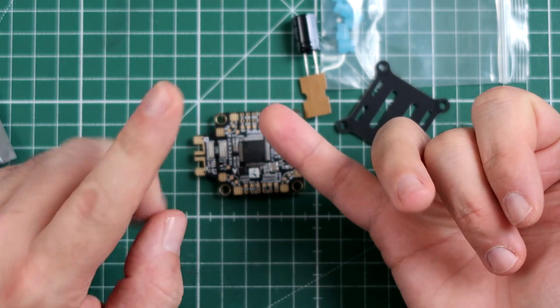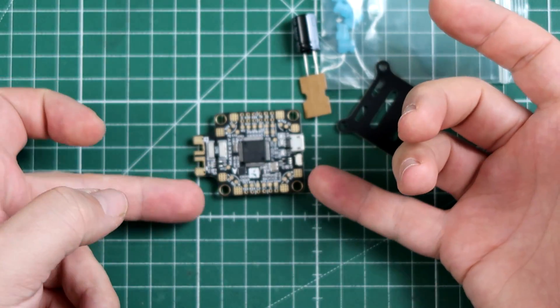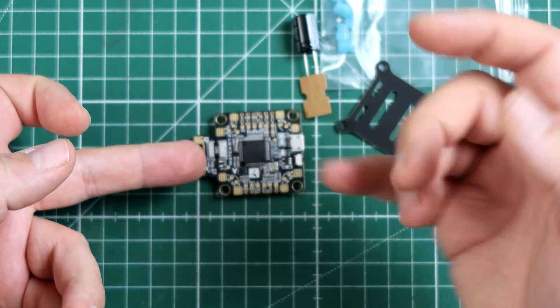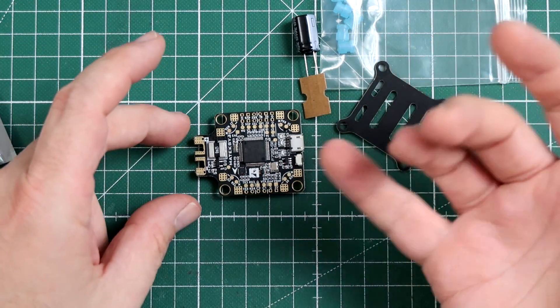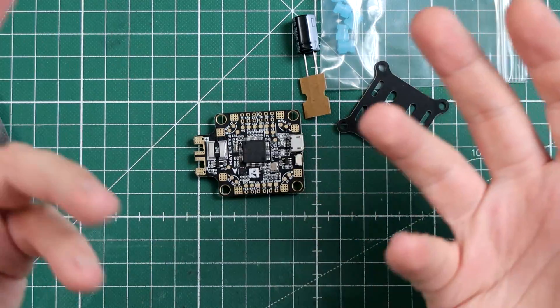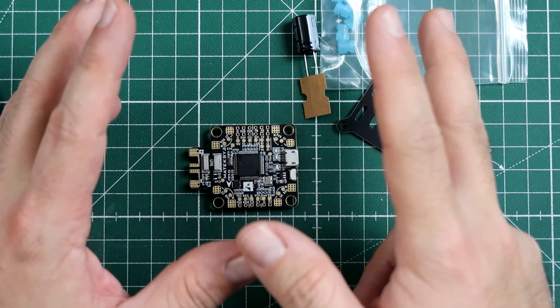Other features include five serial ports, an I2C bus, RX pads on every corner to make ESC telemetry simpler, a PDB with current sensor and voltage monitoring, an SD card slot, OSD, and two gyros.